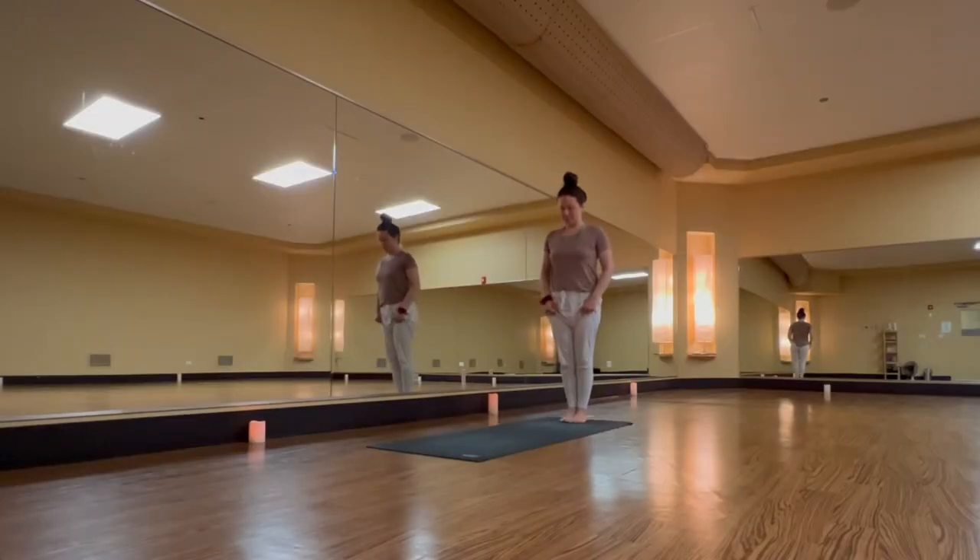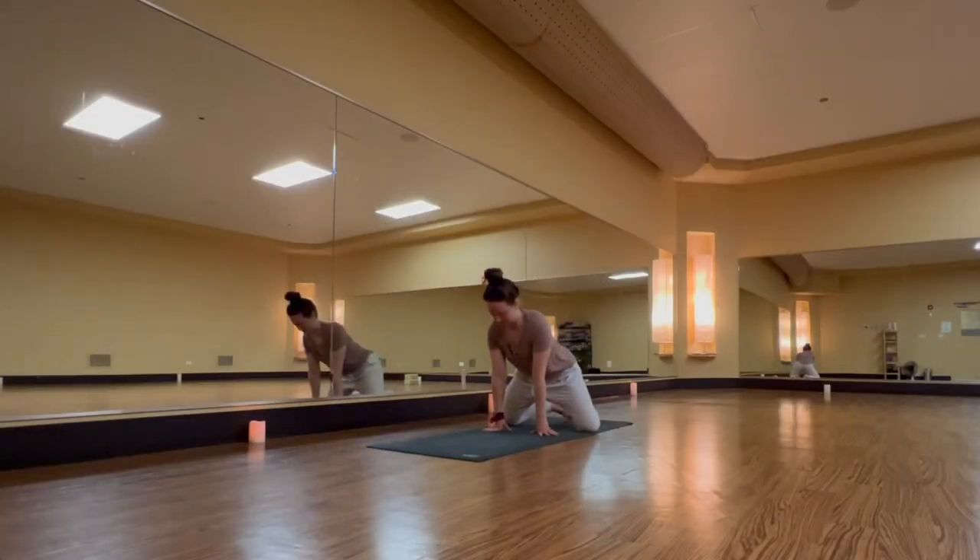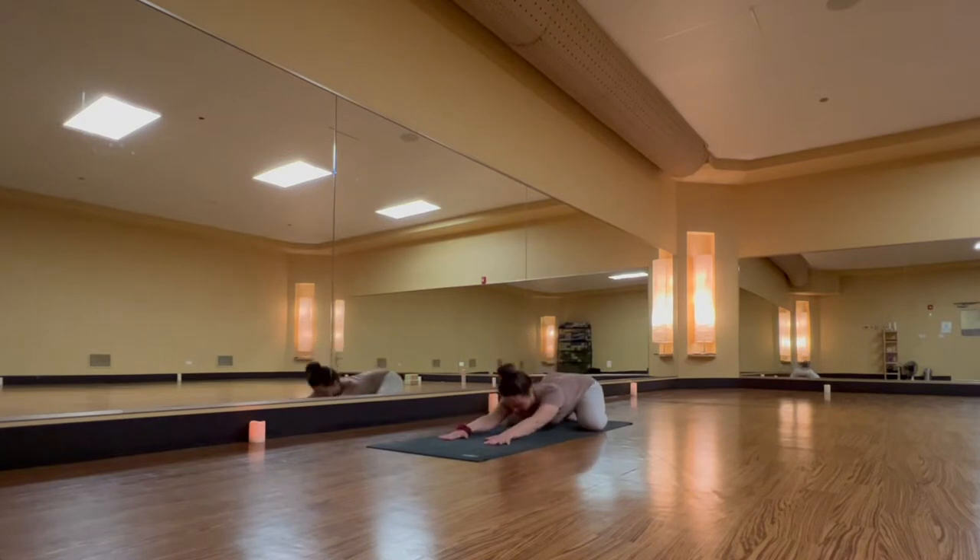Hello, everyone. Welcome to your 15-minute vinyasa flow. Today we'll get started in child's pose. Bring your big toes together and take your knees comfortably wide as you melt your forehead and heart down towards the floor.